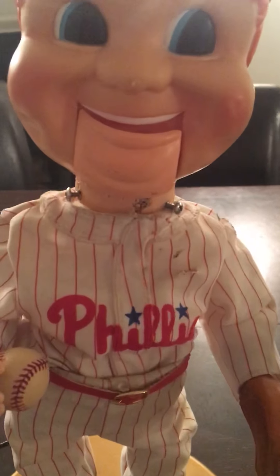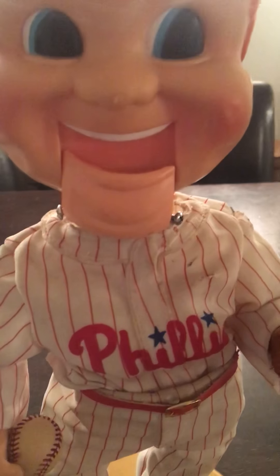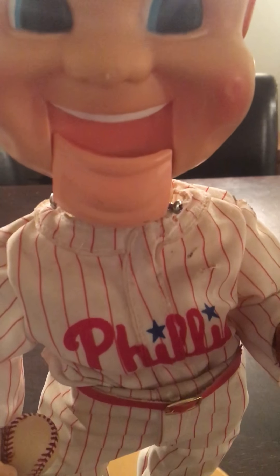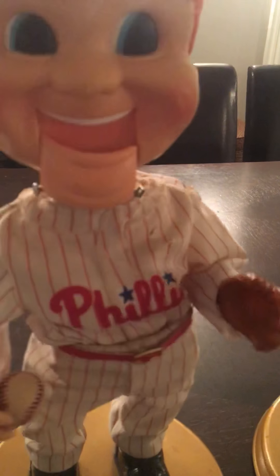So yeah, here we go. Rockin' fire — bada bada bada bada bada bing. Let me see if I can fix this even more better. Seasonal, dude, the mouth just came off of the Buddy Big Leagues. Take me out to the ballgame, take me out to the crowd.